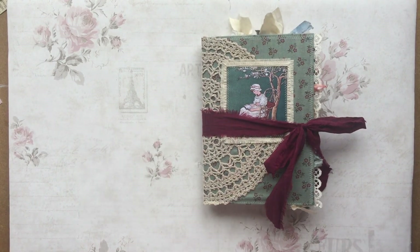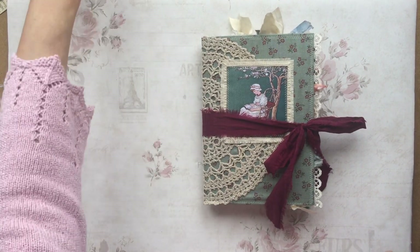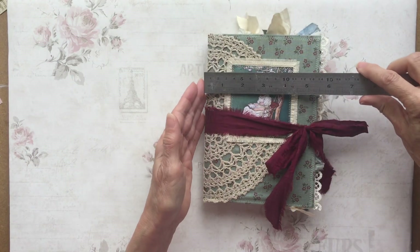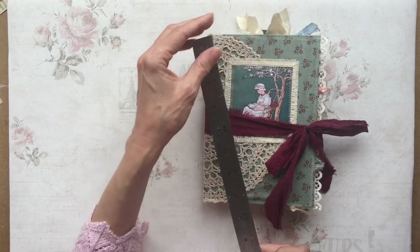Welcome back. Another journal share — this is a slightly different size again. I've been enjoying doing something a little bit different. This one is five and a half by eight.